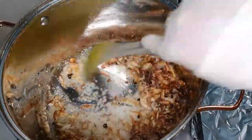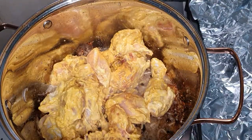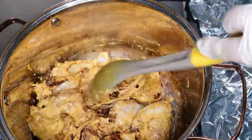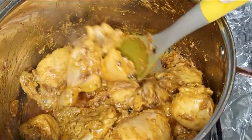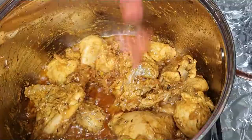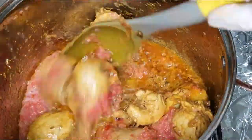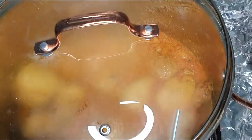Stir for about five to ten seconds and then add in our chicken. Once you see the oil leaving the gravy, that is when we are going to add the tomato puree we made. Stir it once, then cover and cook for about five to seven minutes.